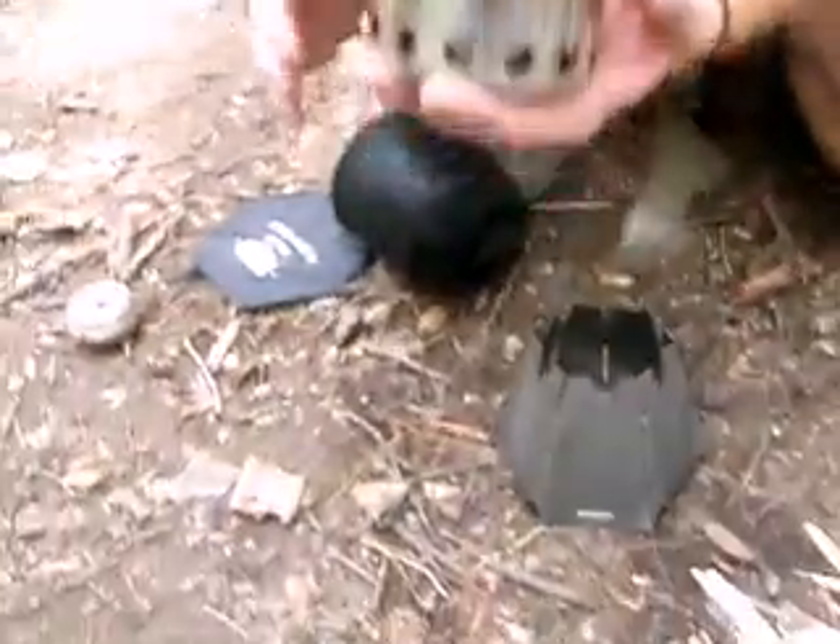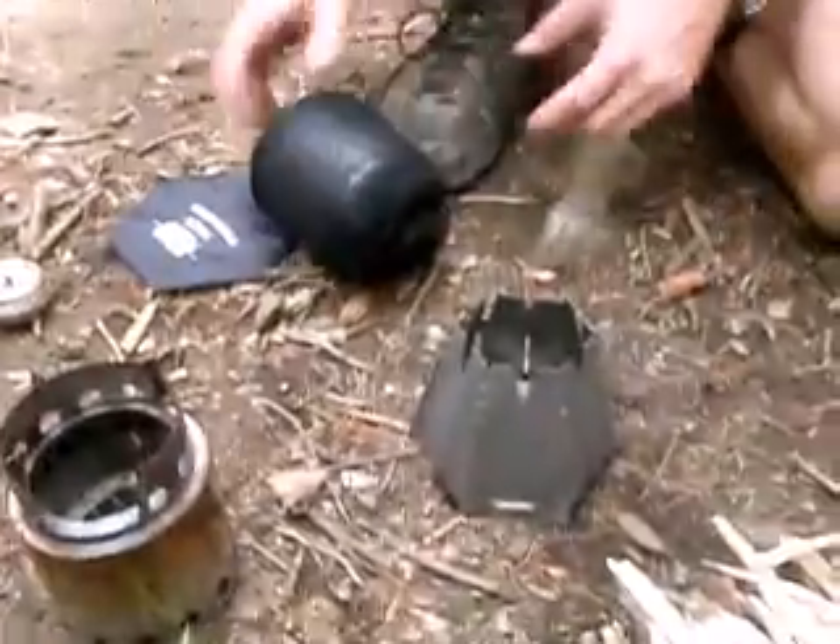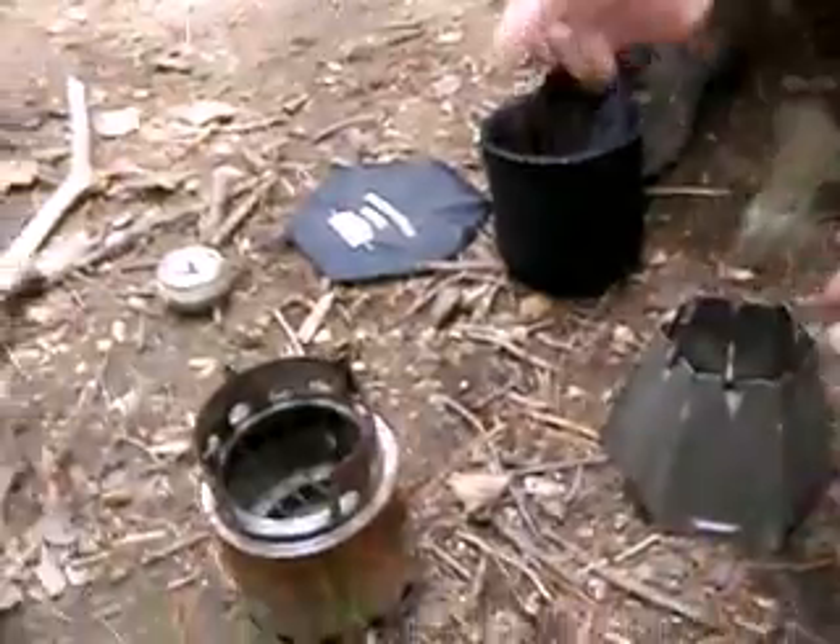That's pretty light. The Bush Buddy is two ounces heavier. This is lighter. I don't think it'll be as efficient as the Bush Buddy — it's going to burn totally different.